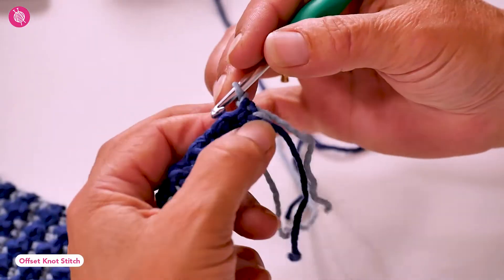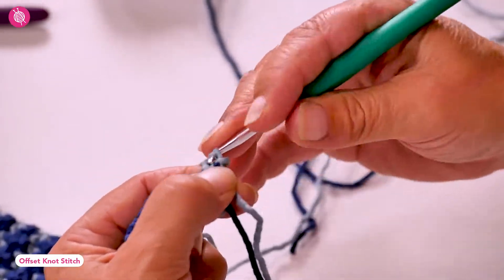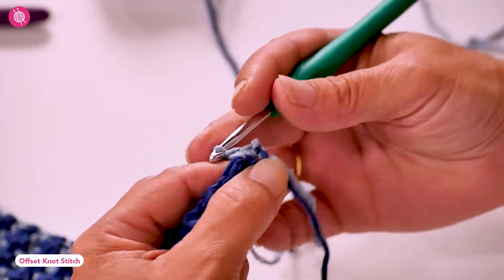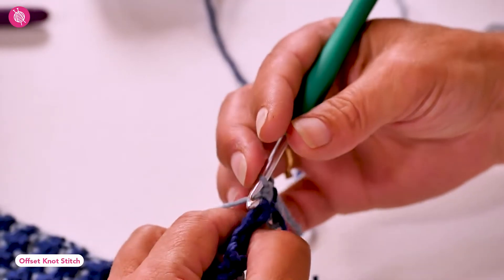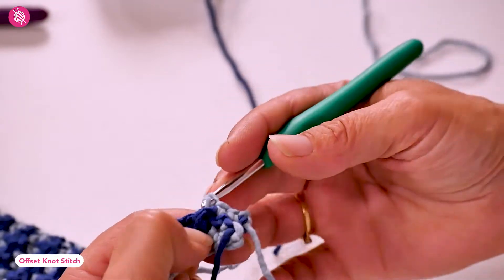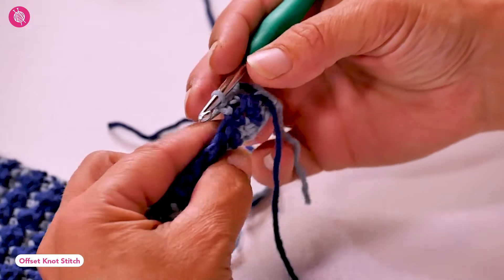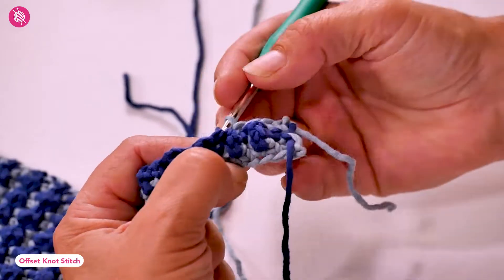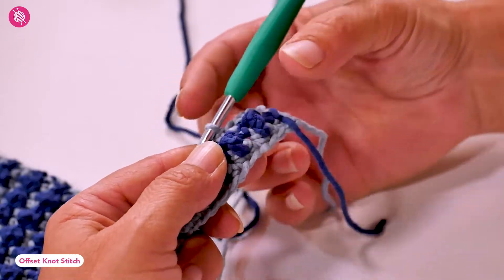The next row is once again a row of single crochets. First we have two single crochets in the two single crochets at the end of the previous row, then work a single crochet in the next treble crochet. The top of the stitch will be facing away from you towards the back — try to keep it that way as you work your single crochet, and this will help push the knot out further towards the front. You can already see the lovely knot texture taking shape on the front of our work.